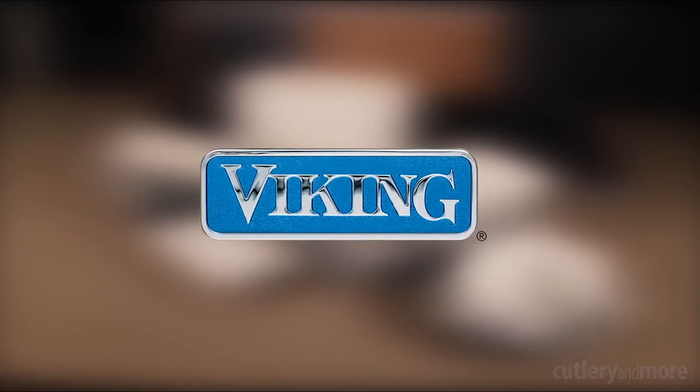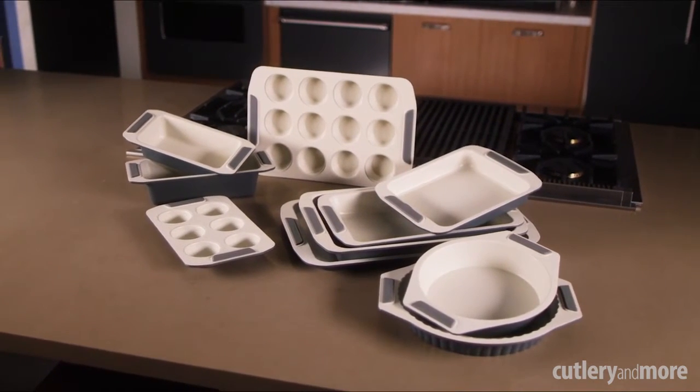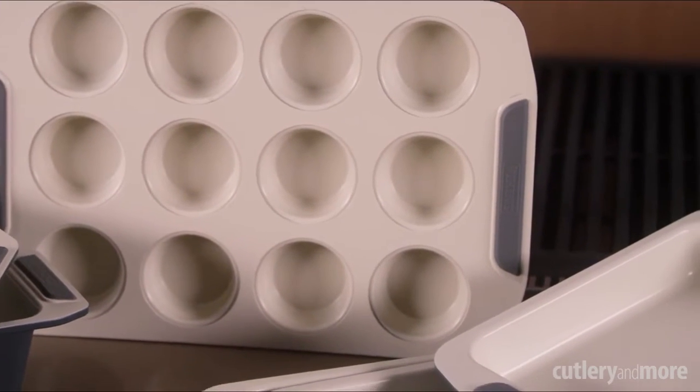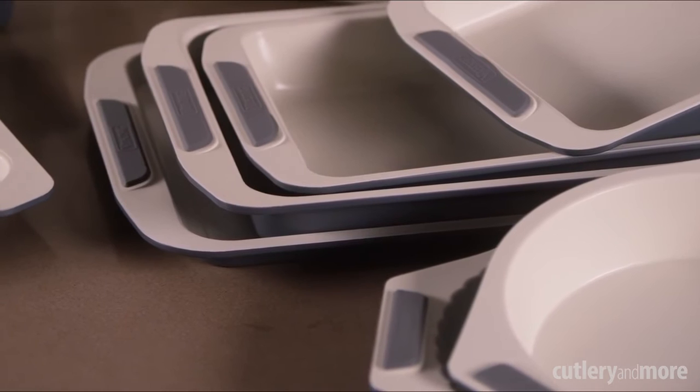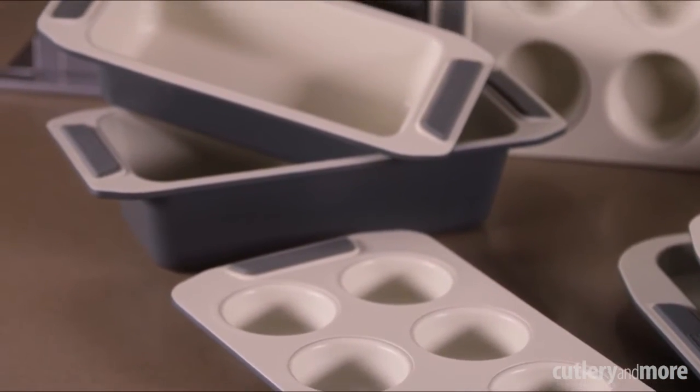Viking products are designed for the culinary enthusiast desiring professional quality results. Viking Ceramic Non-Stick Bakeware delivers an even heat and superior release. The heavy gauge carbon steel construction evenly distributes heat and prevents warping.